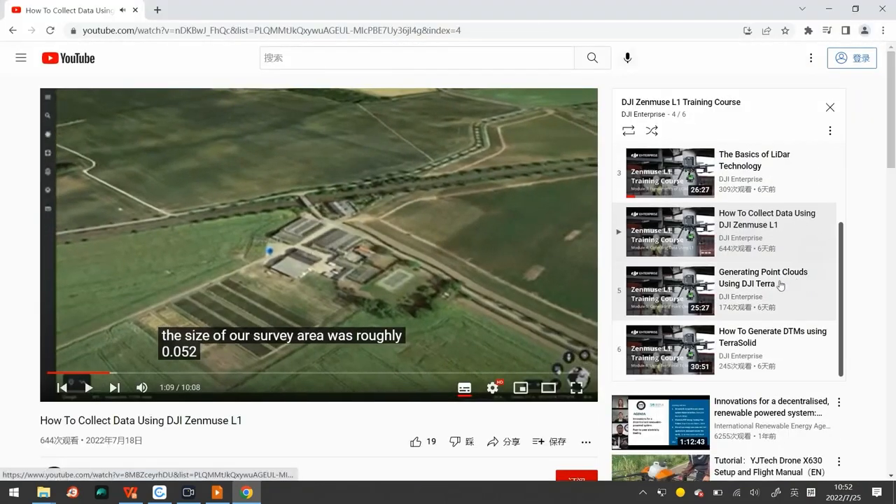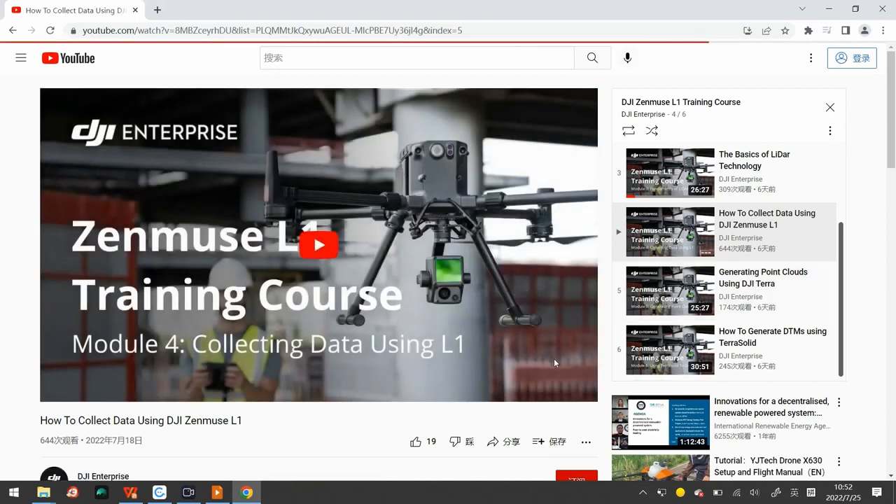The next part is generating point clouds using DJI Terra.